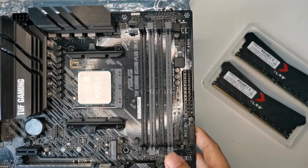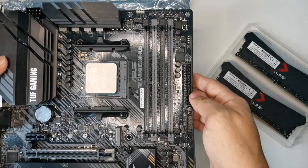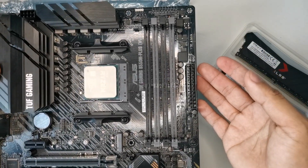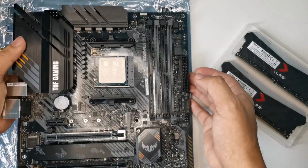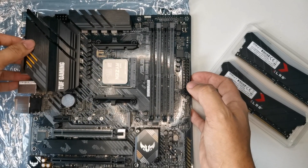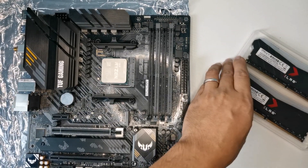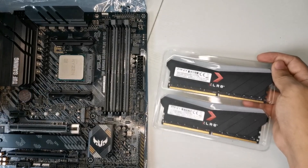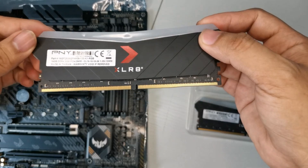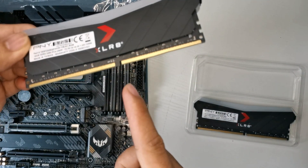When you install RAM, you must install it in the same color slots to have access to dual channel. As you can see, there are two black and two gray slots — the first black is A1 and the second black is B1. But now I will be installing the RAM in A2 and B2.